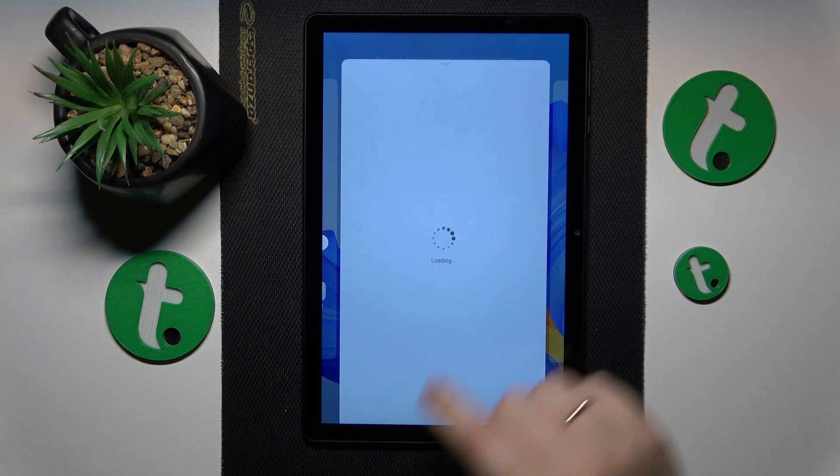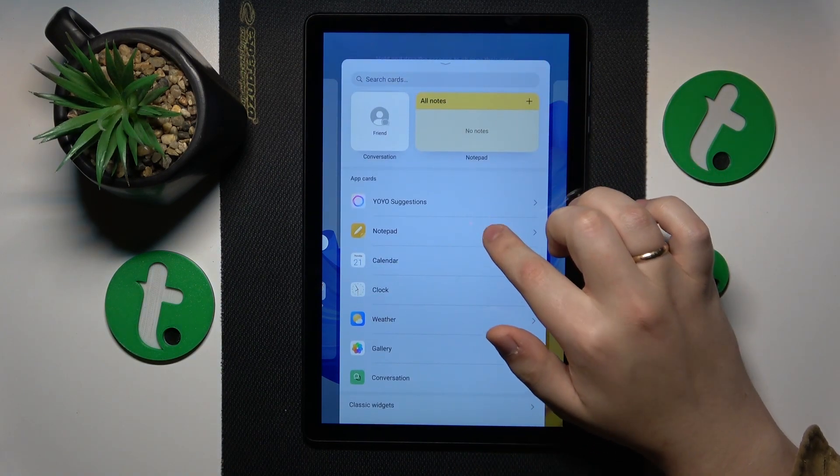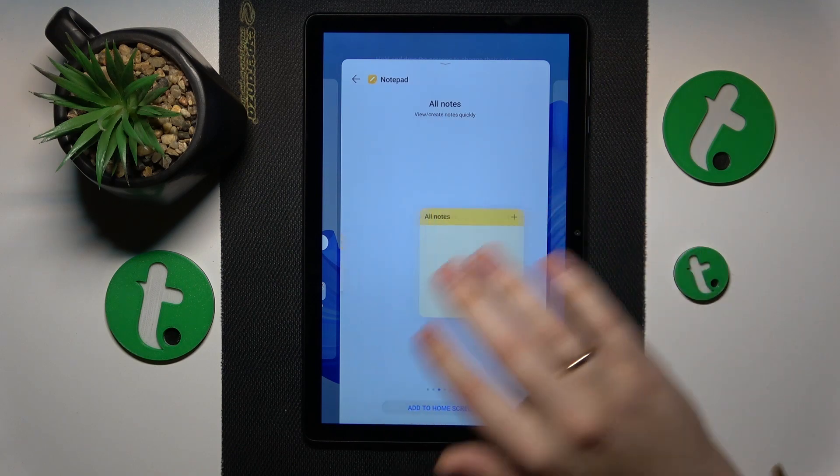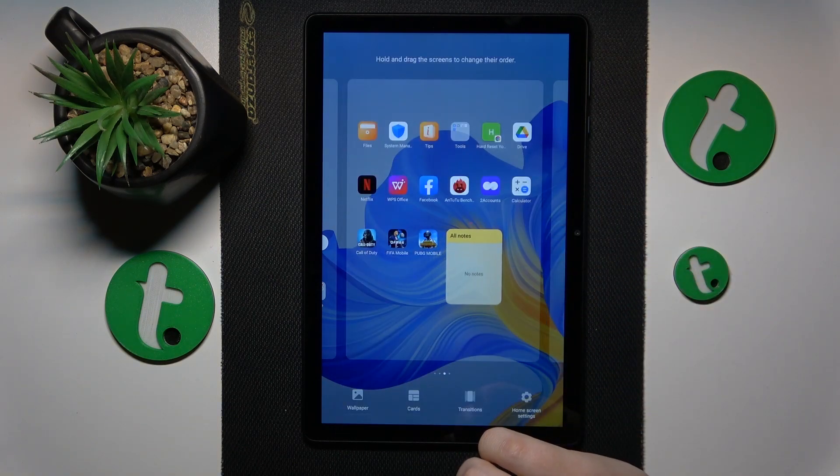Tap the Cards option. Among the available cards or widget categories, look for the Notepad, then select the design that you would like to go with and tap the Add to Home Screen button.